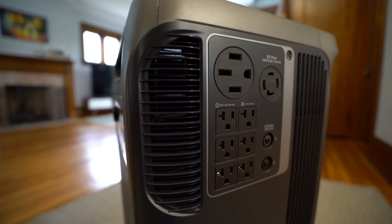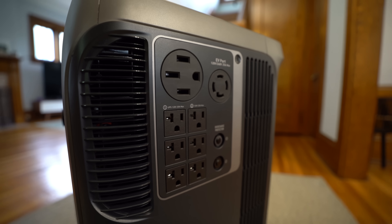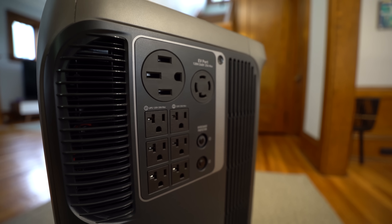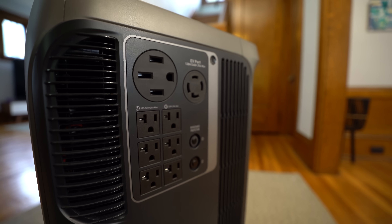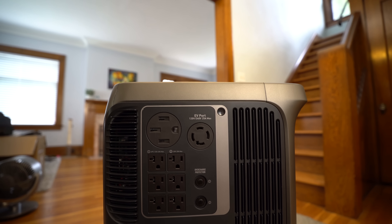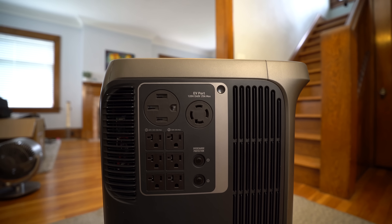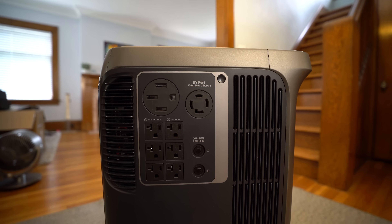Along the right-hand side you'll find all the AC outlets — six that deliver 120 volts at 20 amps, plus two additional outlets delivering either 120 or 240 volts at 30 or 50 amps. This means you can plug an RV directly into it and power it completely, or even charge an electric vehicle in an emergency. Having both 120-volt and 240-volt output from a single portable unit is extremely rare and is a standout feature of the F3800.